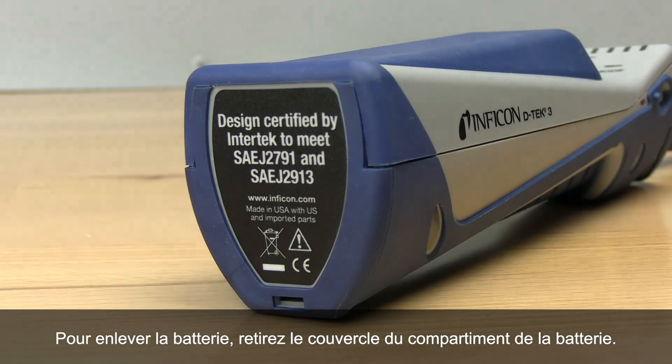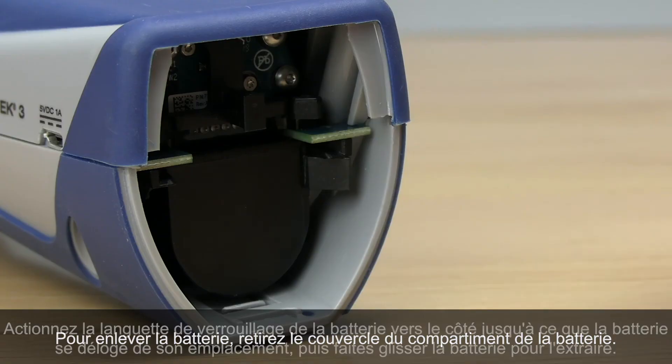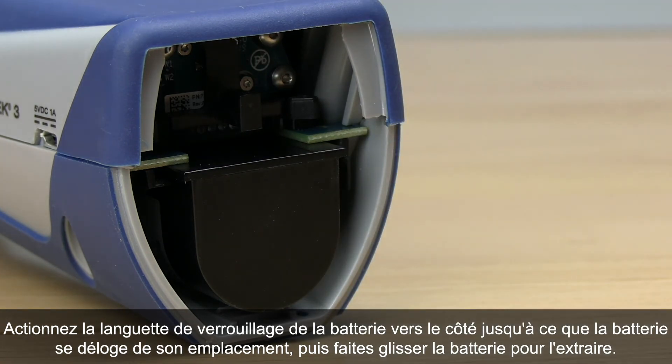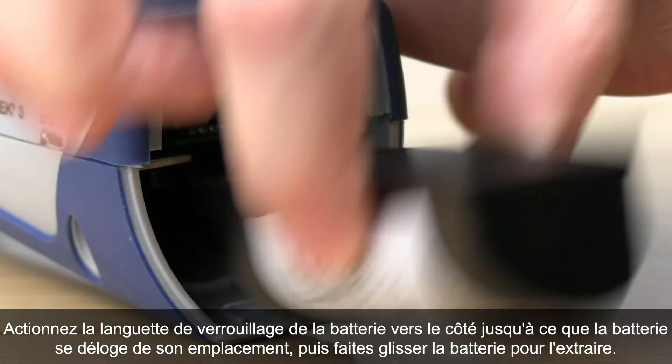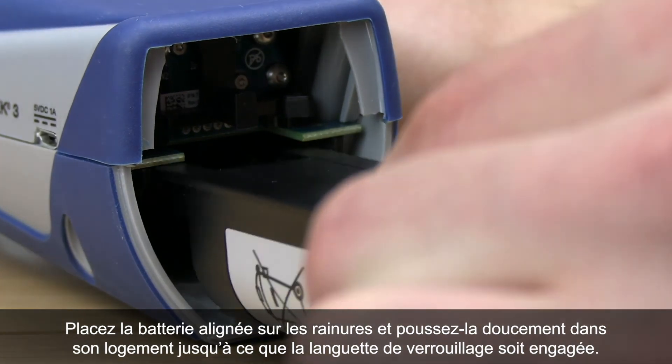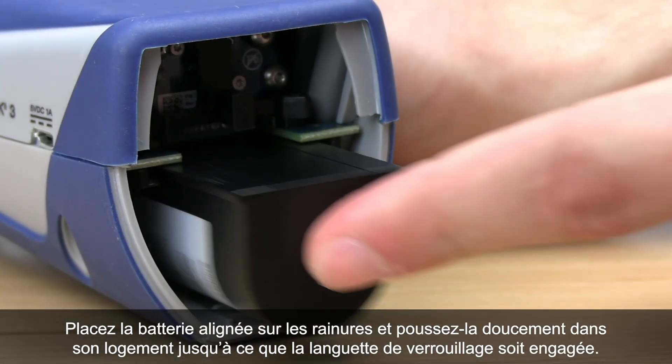To remove the battery, start by removing the battery door. Move the battery release tab to the side until the battery begins to eject, then slide the battery out. Align the new battery with the rails and gently push the battery into place until the battery release tab engages.